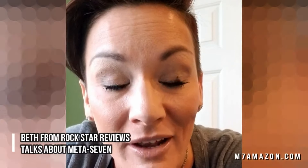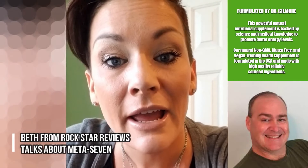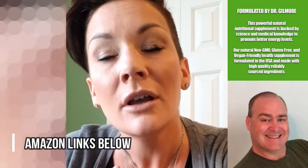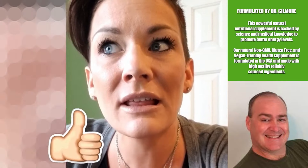Good morning rock stars, it's Rock Star Bev. Today I want to tell you about this really cool energy supplement I came across — it's called Made a Seven, and Dr. John Gilmore is the creator. I'm always looking for the next best energy supplement to keep me going throughout my crazy day between two kids, a husband, four dogs, a job, and the list goes on. When I came across Made a Seven by Dr. John Gilmore, I really liked it — it's a sustainable energy throughout the day. It's not like chugging a Red Bull, getting a nice pick-me-up, and then crashing super hard. It's not like that at all.